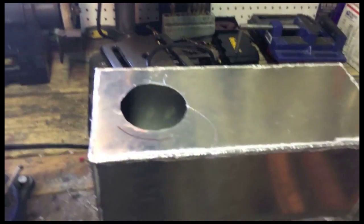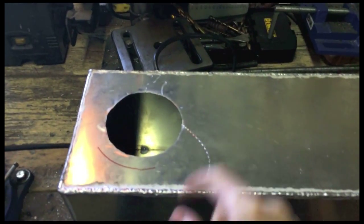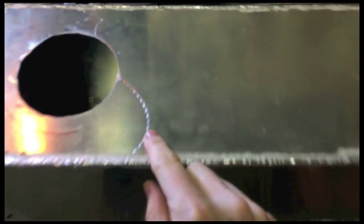Hey guys, it's Saturday. I finally got back to doing this tank. I flogged out this hole for the cap. The bit ran away a little bit, but whatever.